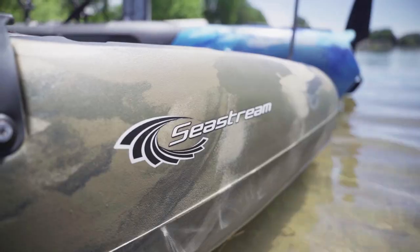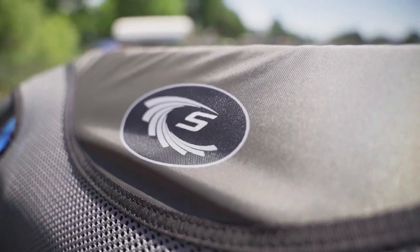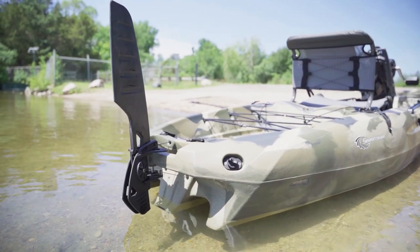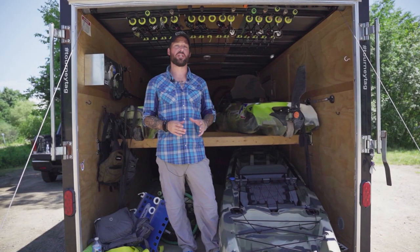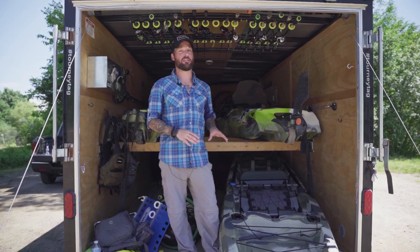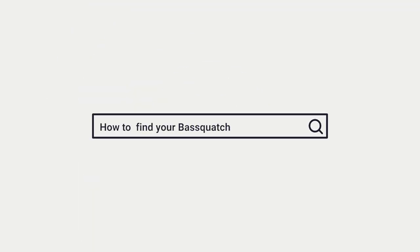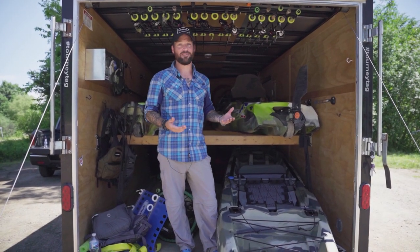This is Mike McKinstry from Basquatch Hunter TV and today I am super excited to try out a brand new kayak from Sea Stream Kayaks. This is the first time this thing has been in the water — I literally just got it, unwrapped it, put the rudder on, the pedal drive on, and loaded it up on the trailer and headed out to the lake. We're going to take it out and get my first impression of the stability, speed, maneuverability, and all the features on this awesome new kayak. Let's get it out and see what we like about it.